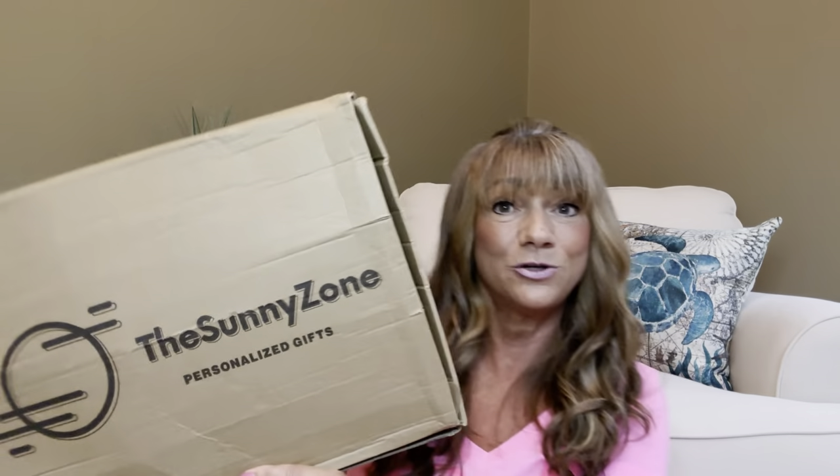My box did get a little bit smushed, but I'm sure the item inside is going to be perfectly fine. It does say 'the Sunny Zone Personalized Gifts.' We have this quite large box here. When I open it up — okay, the item's in there but I really can't see it yet. Right on top is actually a little bag of goodies. I've seen some of my other friends unbox this and they got the same little bag of goodies. I don't know if it's just because they sent this free for review or if everybody's going to get them, but Hazel if you're watching, leave a comment down below and let me know — does everybody get these goodies?